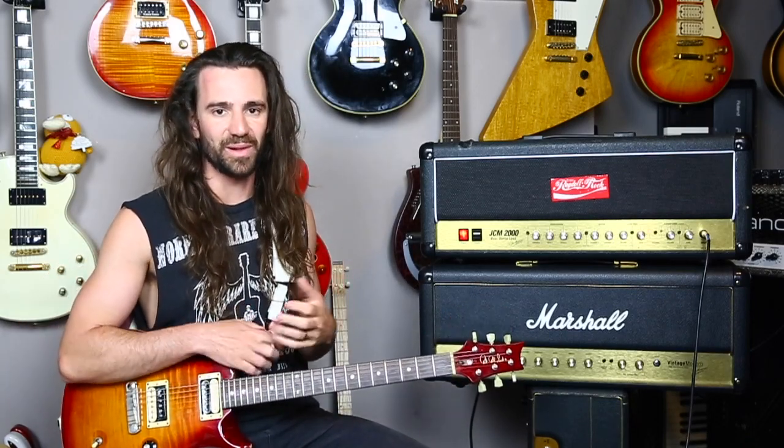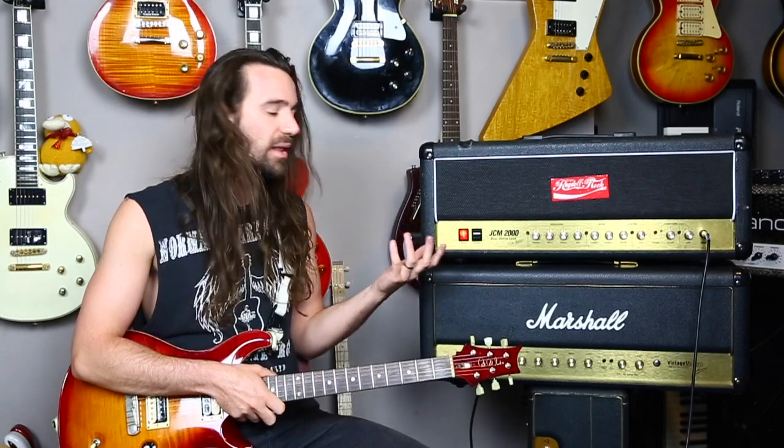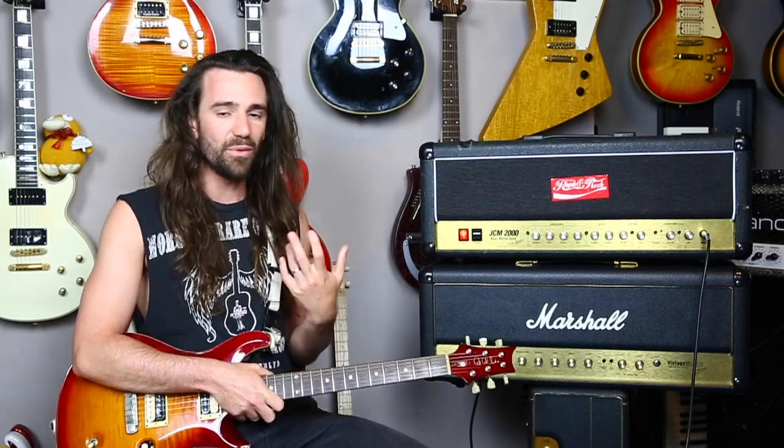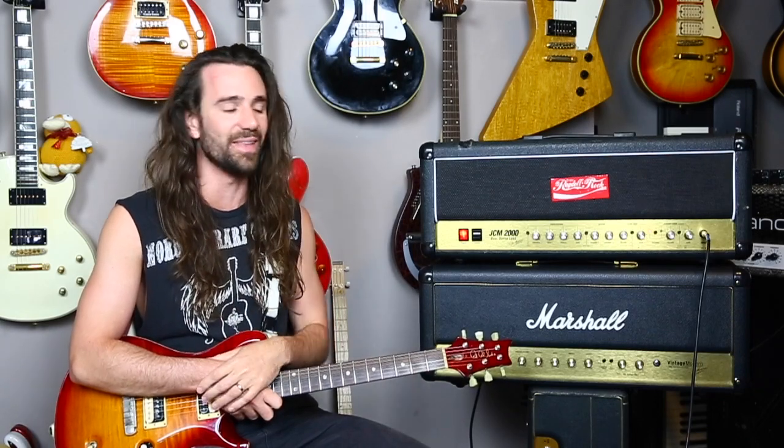Marshalls normally have a bad rap for clean tones, but I love the clean tone of the green channel OD1 mode on the DSL — I've probably recorded more cleans with it than any other amp. As you go up through the gain modes and channels you naturally get more compression and more high-end sizzle, which people complain about. But that fizz is what helps a guitar stand out in a mix with loud bass and drums. If you're playing AC/DC, UFO, or Metallica, you need that high-end sizzle, and this amp has it in spades.